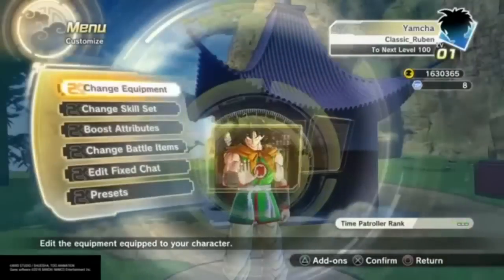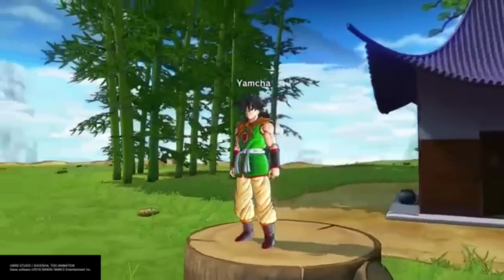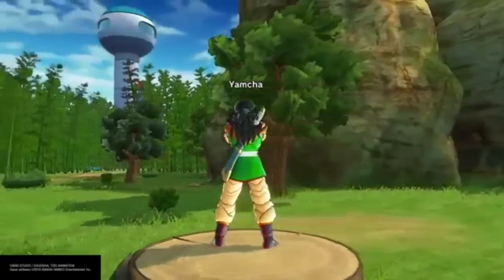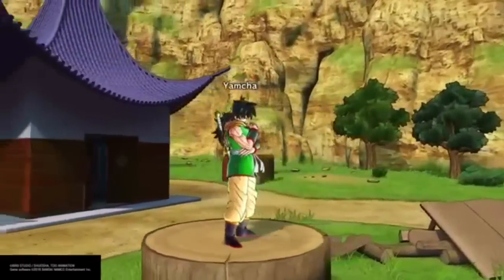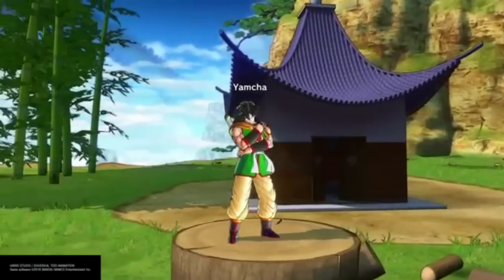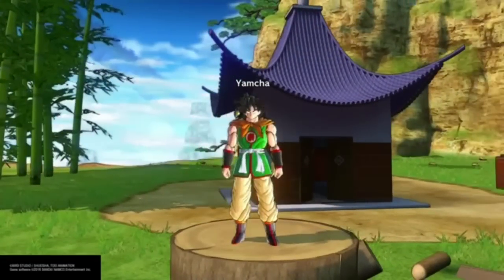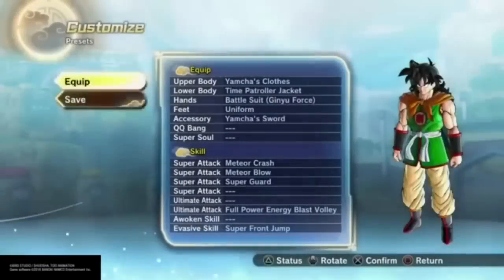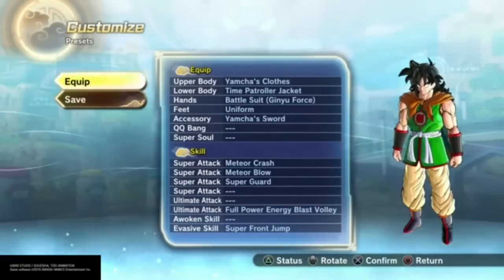For those wondering what this is from — this is back from Dragon Ball when he was a bandit. This is exactly what he looked like. He actually had a sword on his back and everything too. That's the Yamcha, except back then he didn't have all those scars on his face. He didn't get all those scars until Dragon Ball Z.